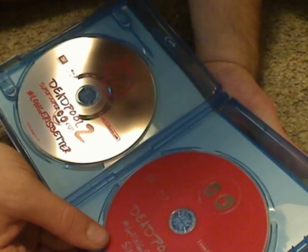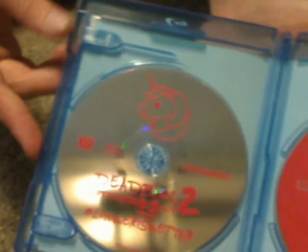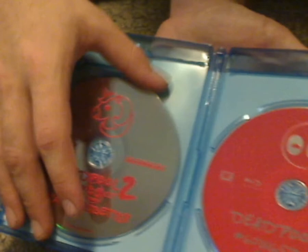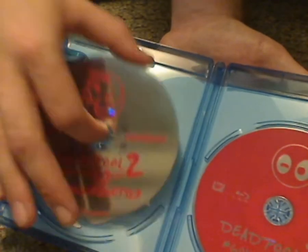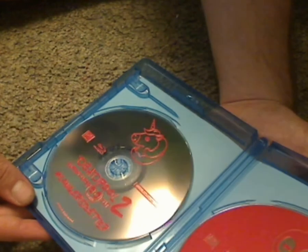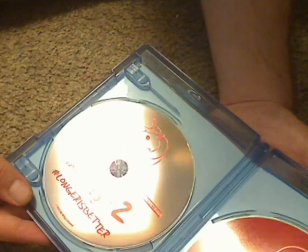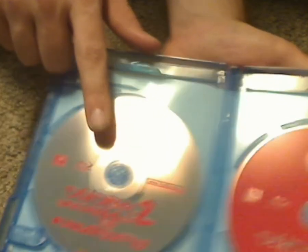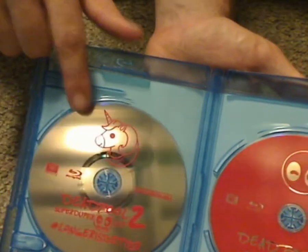Here's one of the discs, and there's one and there's the other — kind of translucent — in an EcoBox case. So I guess this one is the regular cut and this one the super extended cut, or whatever.